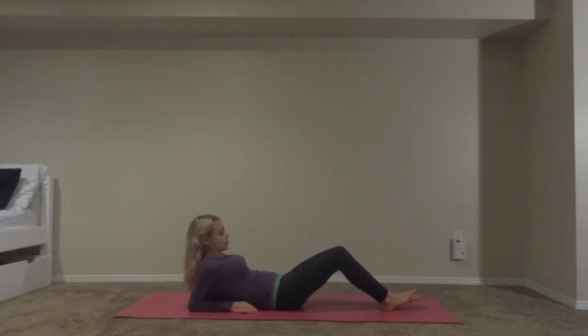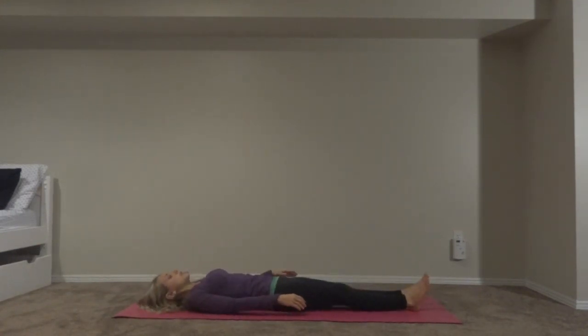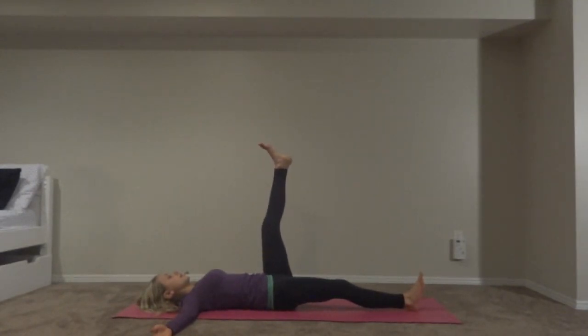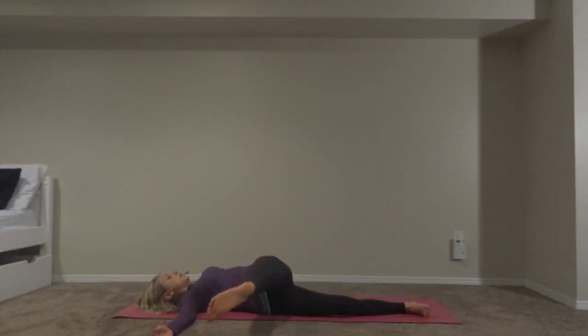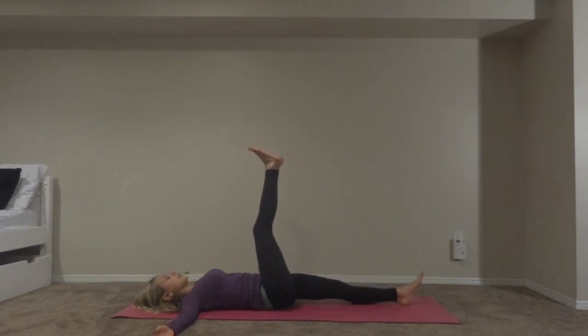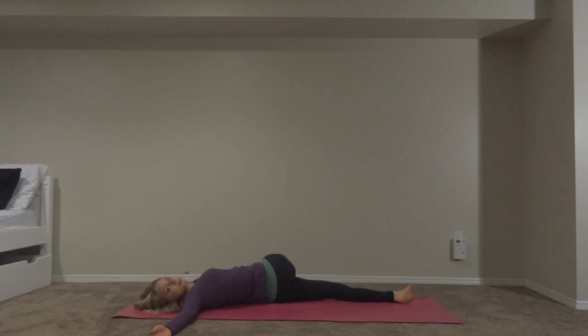Now we're going to lay down in corpse pose and we're going to do a recline spiral twist. Put your hands into a T and then lift up your left leg. Spiral your left leg over to your right side and look at your left hand. Now lift your leg back up and switch — right leg goes onto your left side. Every time you exhale, you can release your muscles. Breathe, close your eyes.